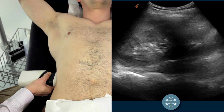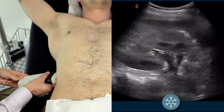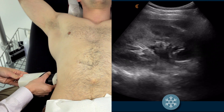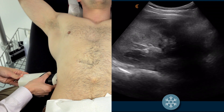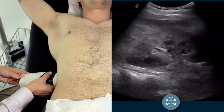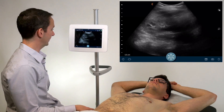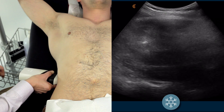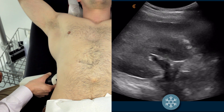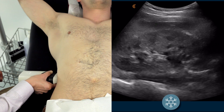If you've got a rib shadow in the way, a slight counterclockwise rotation of the scanner will typically place it intercostally rather than sitting on the rib itself. Then slowly scan through the kidney, assessing for any indication of hydronephrosis or stones.